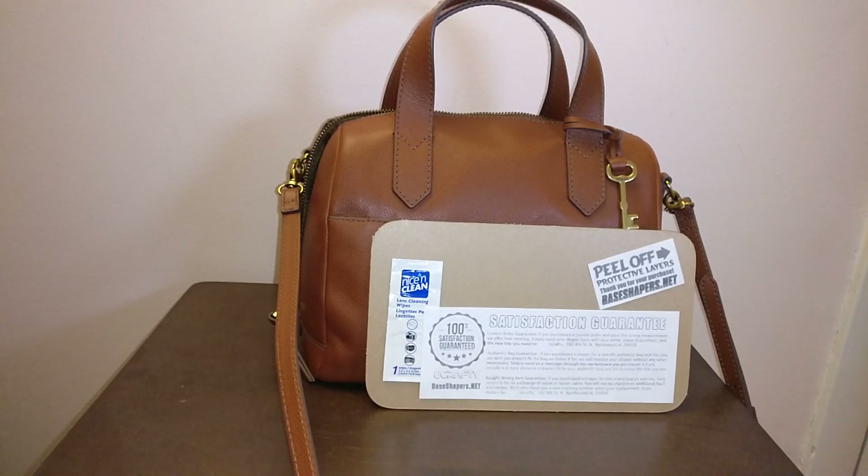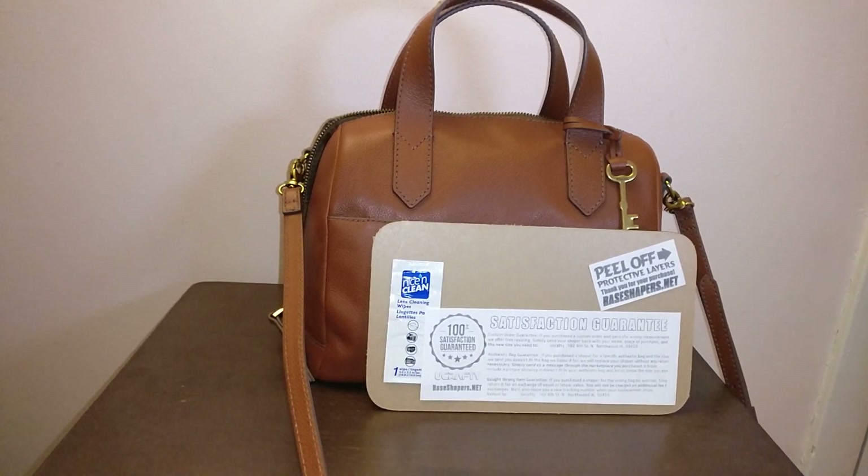Hey guys, welcome back to my channel. Today we'll do a quick unboxing of this base shaper that I got from Etsy. Before I get started, I want to say thank you to those of you who have subscribed. If you haven't subscribed already, please consider doing so. I put out a lot of videos about contemporary designer handbags like Coach, Michael Kors, Fossil, Longchamp, as well as some luxury items like Gucci.